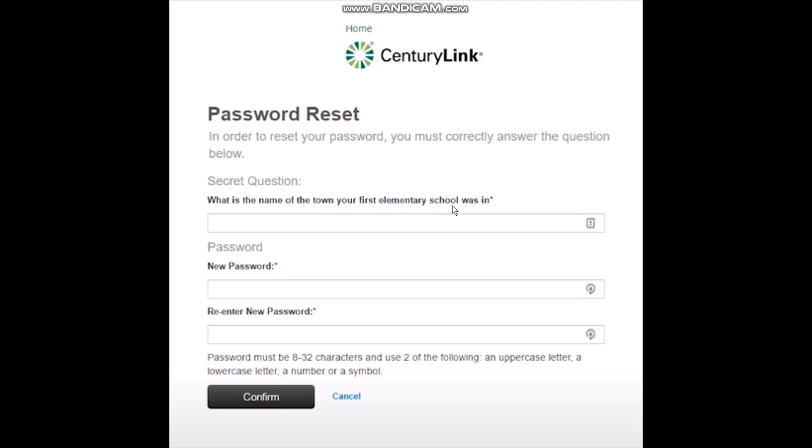Once you are done with that, you will be asked a secret question like 'What is the name of the town of your first elementary school?' Once you answer the secret question, you need to enter in your new password.